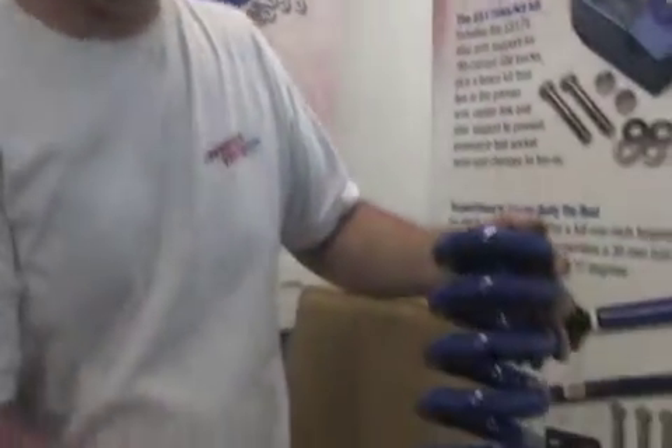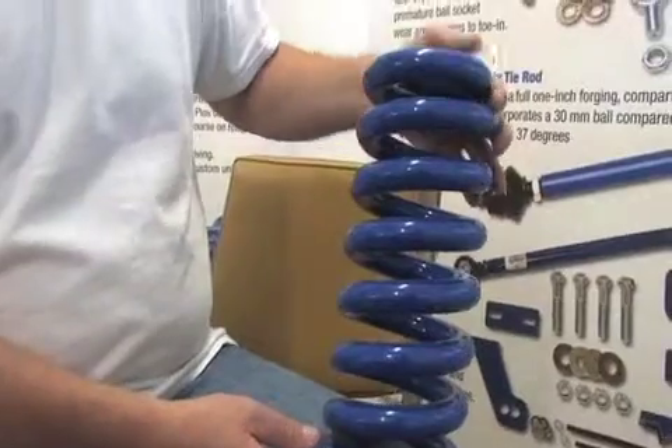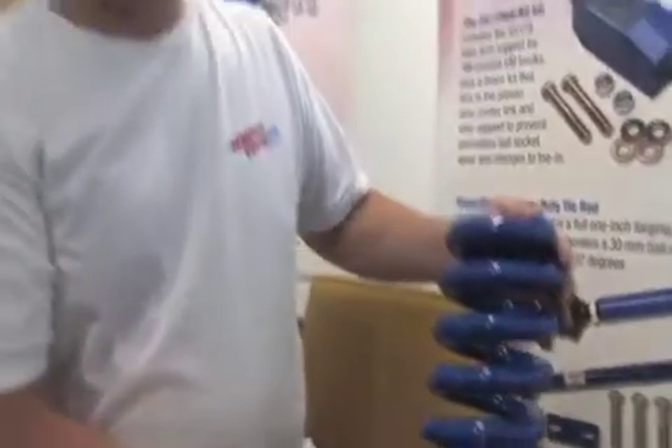This is a coil spring for the Chevrolet Motorhome. We build five different sets of springs to match the weight of the coach. What happens with these chassis is GM and Workhorse — they build a bare chassis, and then the coach manufacturer will put their body on it. A lot of times the wheelbase configuration and how the floor plan is laid out means you'll end up with a different front end weight than what was originally expected.